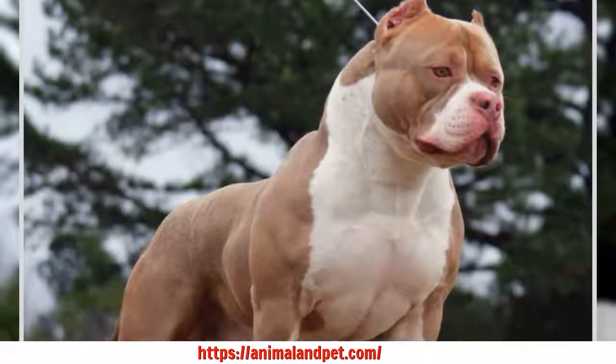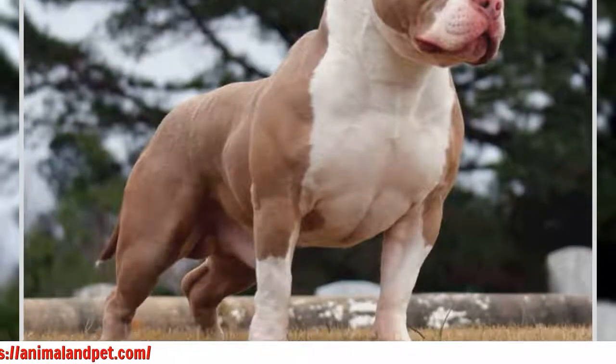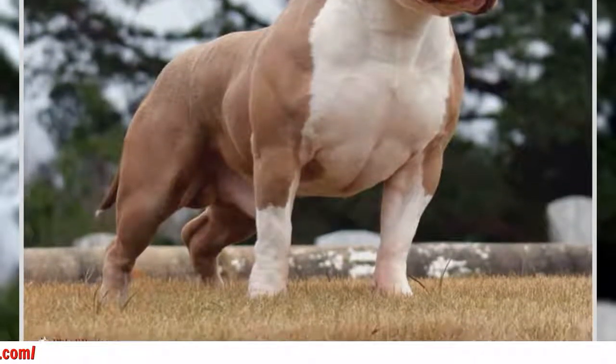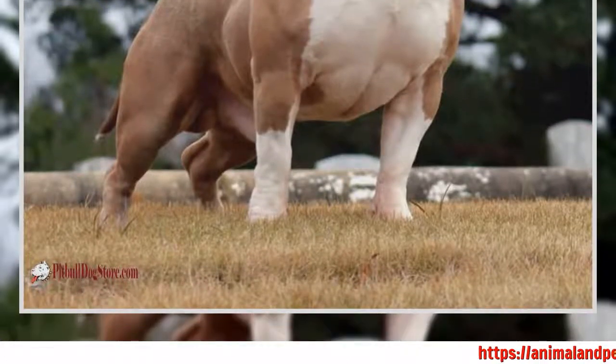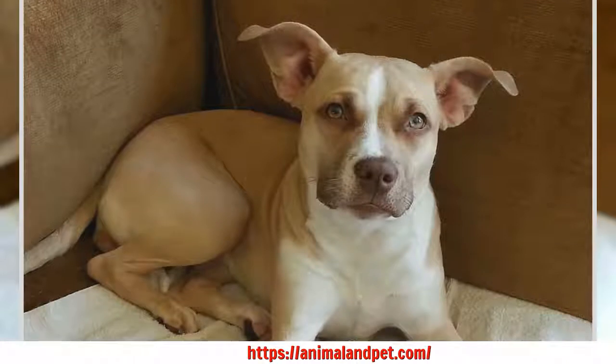This type of dog training can be for dogs young and old. Many people find this part of dog training to be more common in puppies, but older dogs have been known to need this training because they love to chew things up while their owners are away.